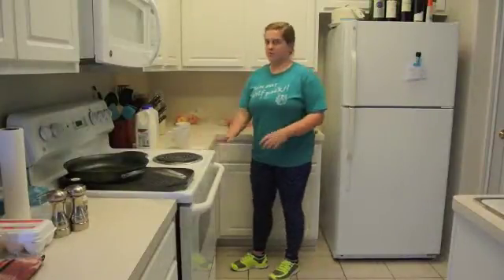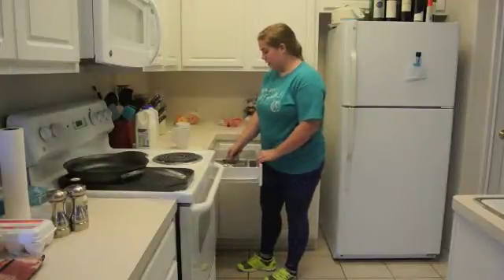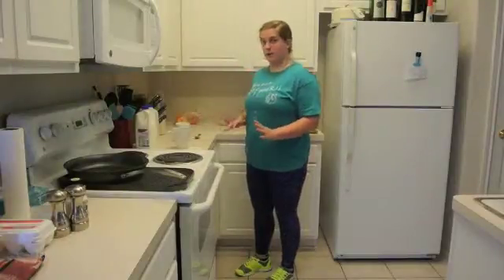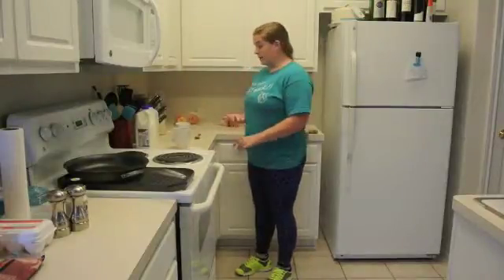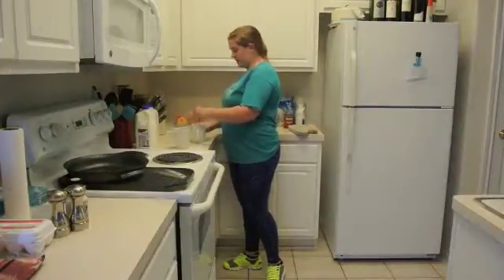I don't have the ingredients right now so I'm just going to fake it. Just like when you make a regular cookie, you do all the wet ingredients first. I've already microwaved my coconut oil, and I'll have my egg yolk and vanilla put in there, then add the sugars and mix that together — that doesn't take long at all.